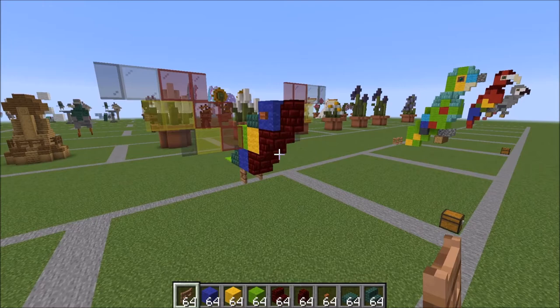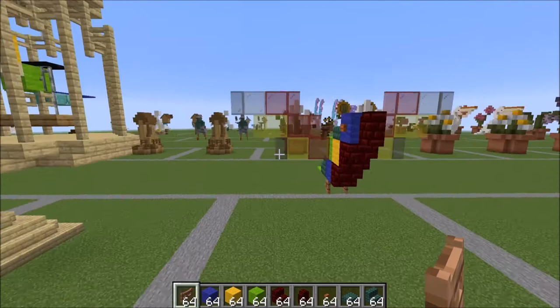Hey guys, it's Bowzy Bowzy here. Today we're going to be doing a tutorial on this rainbow lorikeet. He's got his wings outstretched, he's flying.